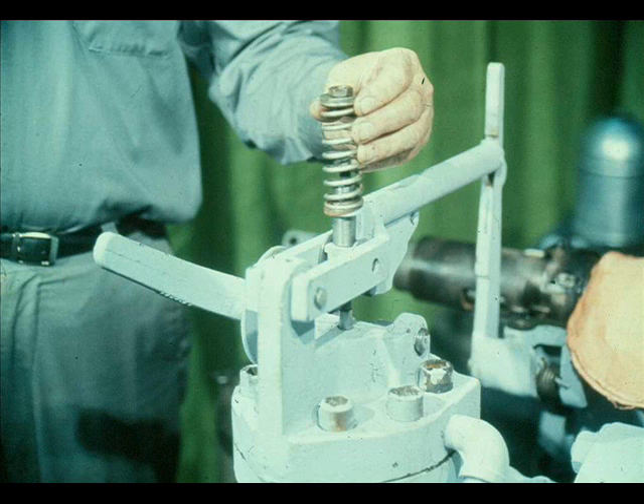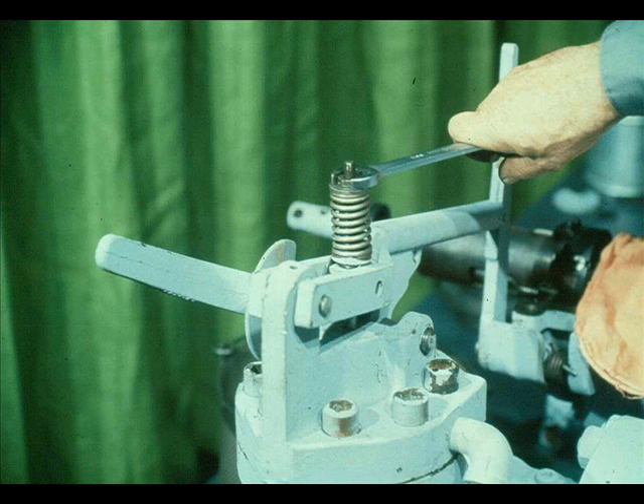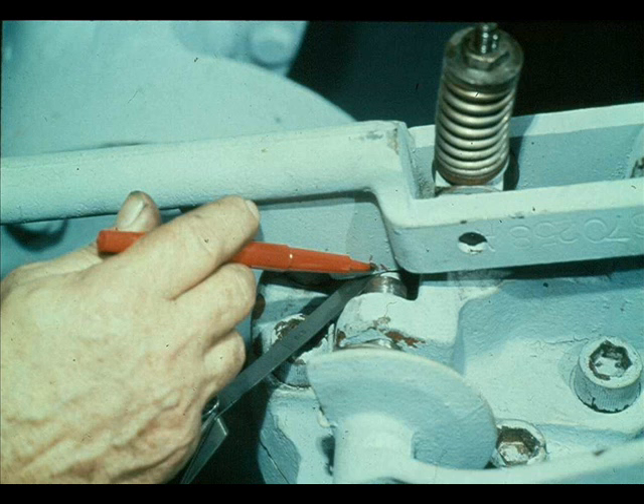Next, slide the bushing, lower spring seat, spring, and upper spring seat onto the stem. Once they are in place, screw the lock nut onto the stem and tighten it down securely. With the overspeed trip valve closed, measure the clearance between the resetting lever and the auxiliary resetting lever. This clearance should be about 1/30 of an inch, with the resetting lever in the tripped position.